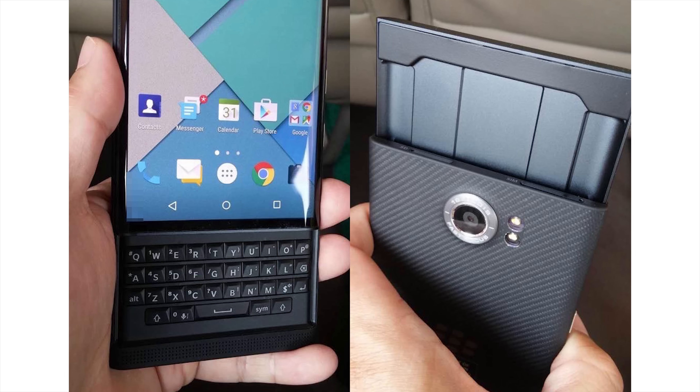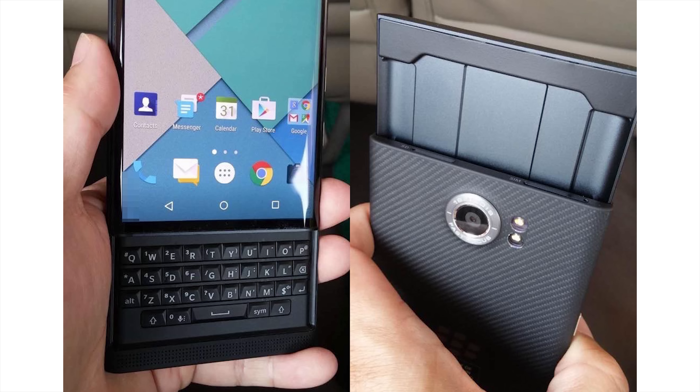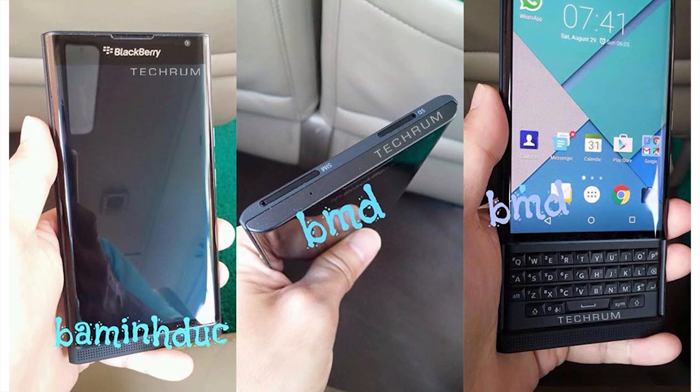The new LG Nexus 5 isn't the only Android device being leaked like a leaky faucet. The BlackBerry Venice has had many leaked images. In the pictures, we appear to have a BlackBerry with a physical keyboard — of course, BlackBerry has to have those physical keyboards — and it appears to be running a very stock version of Android Lollipop, with a speaker grille on the bottom and a microSD card and SIM card slot up top. I'm not much of a BlackBerry user, but I'm really curious about the device and might get my hands on one if it becomes official, which seems likely based on the number of leaked images.